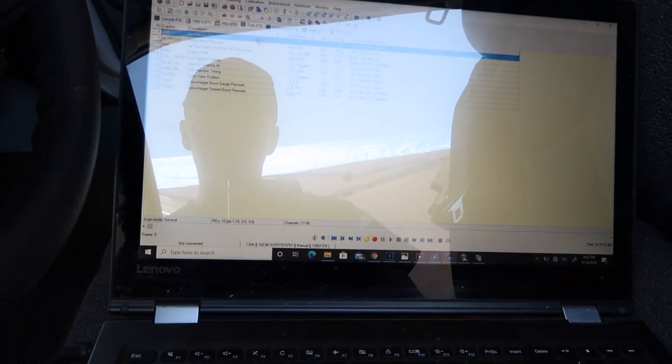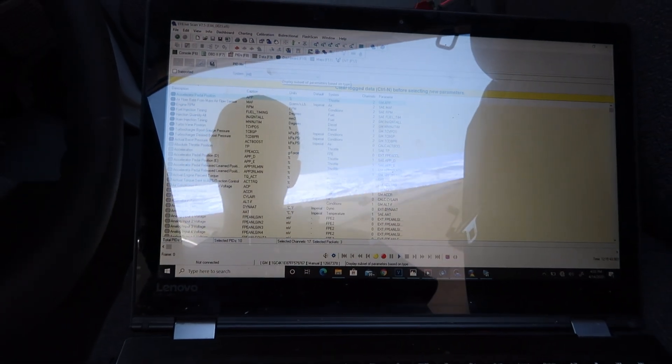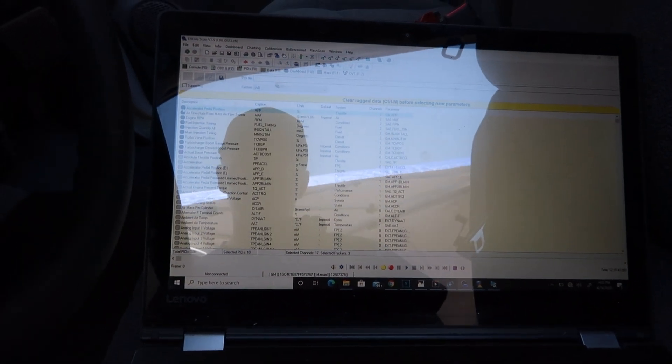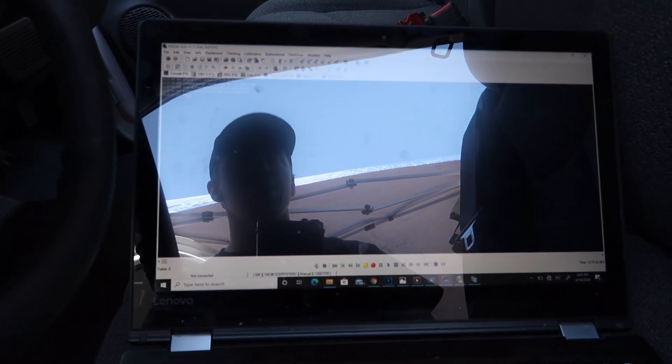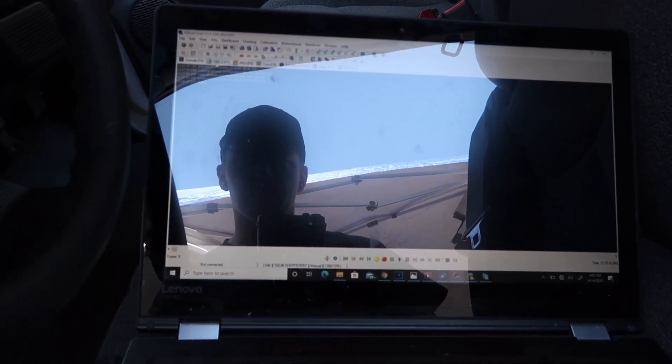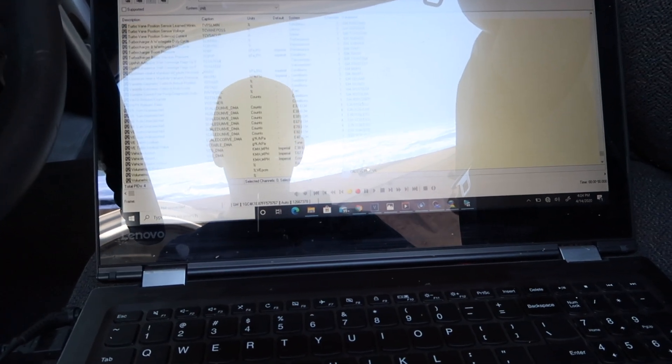We're going to look at changing the tune. Apparently my EFI Live V2 device just took a crap, so I'm going to try and straighten that out and check some things on this truck.